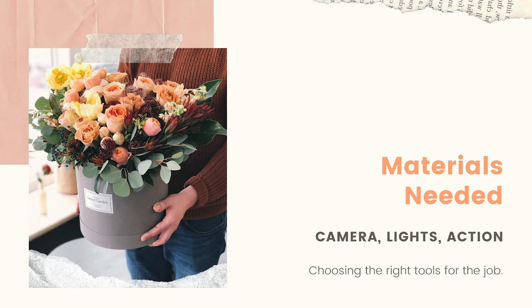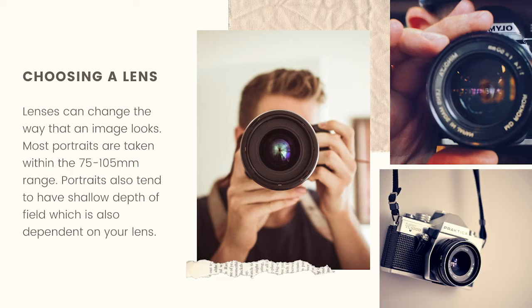Choosing the right tools for the job is very important. A lens is going to dictate a lot of things about your image, particularly the field of view — how much you can see. Most portraits are taken within the 75 to 105 millimeter range. It's a good narrow field of view that gives you just enough viewpoint to back out or move in however you want. Portraits also tend to have very shallow depths of field, which is very dependent upon your lens.